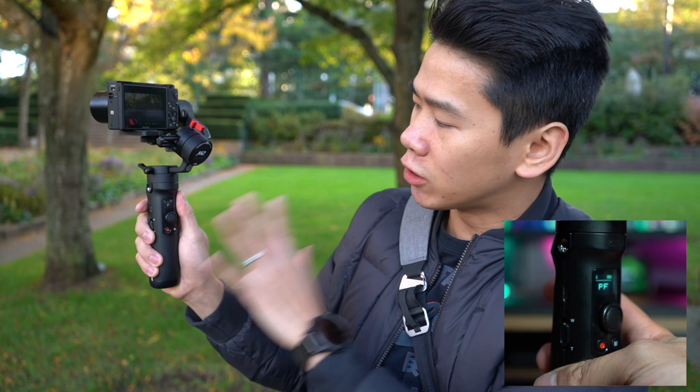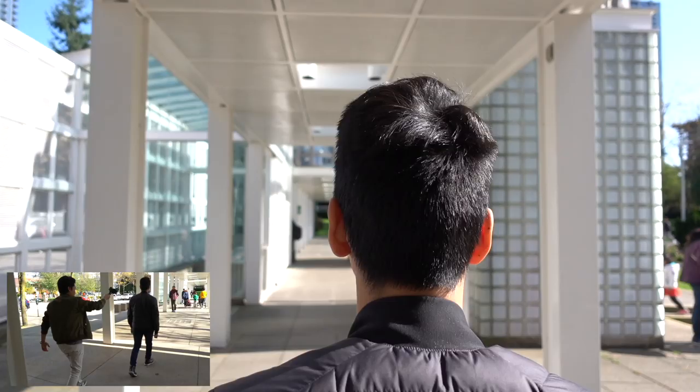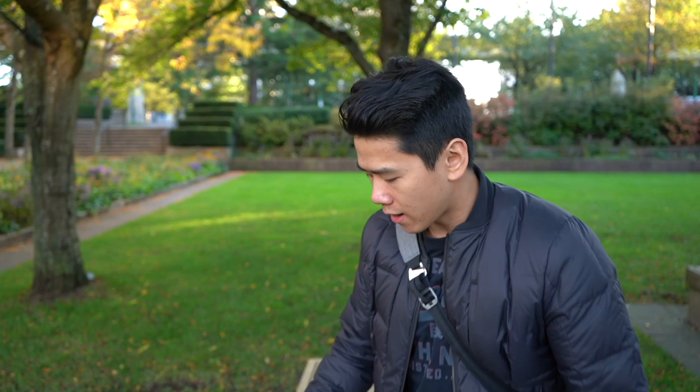You can switch between different modes by pressing the M button. Holding the trigger turns it into follow mode, and letting go returns it to the current mode — in this case pan follow. In this mode, the vertical axis is locked so you can go really low and get those low-angle walking foot shots, almost like flashlight mode, and bring it back up whenever you want. It also turns when your hand turns, which is great for jib shots going from high angle to low for those cinematic shots.